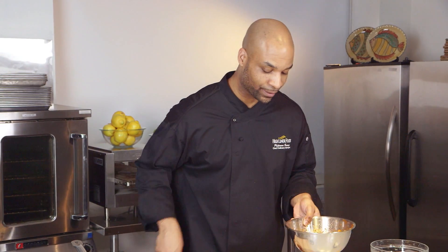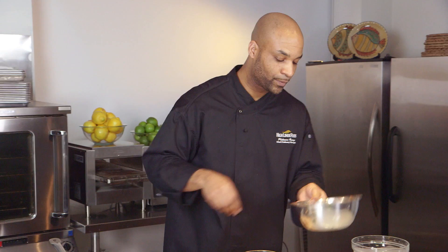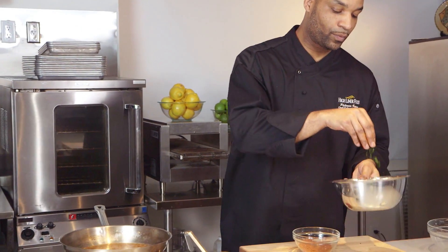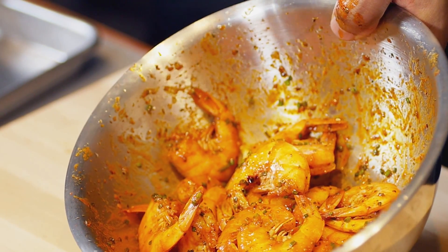Just add a little bit of fresh chopped chives, toss that in as well. That is looking good to go to the plate.